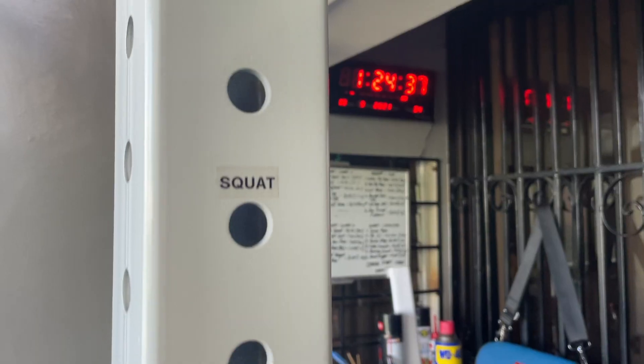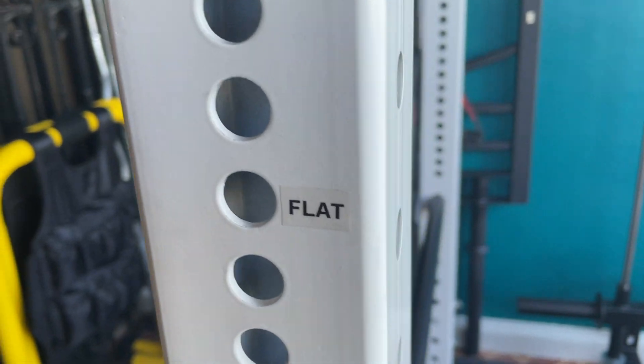As for the cons, there's only one thing in particular that I can point out, but really this is me just nitpicking — and that's hole numbering. This rack comes with a lot of holes, more so if you get the Westside spacing option, and it can be difficult to place your safeties or J-hooks on the same level, let alone even just trying to remember your ideal placement for your benches, squats, and so on. I personally think that this should come standard already at this price point.